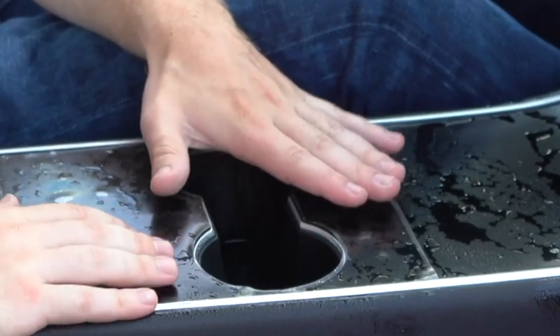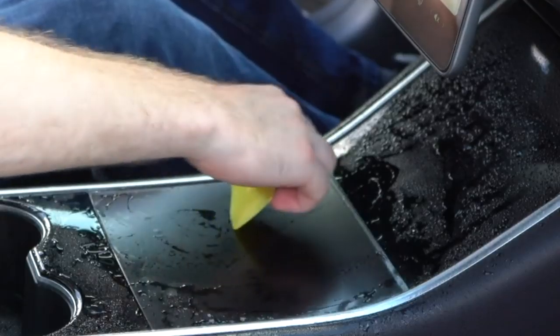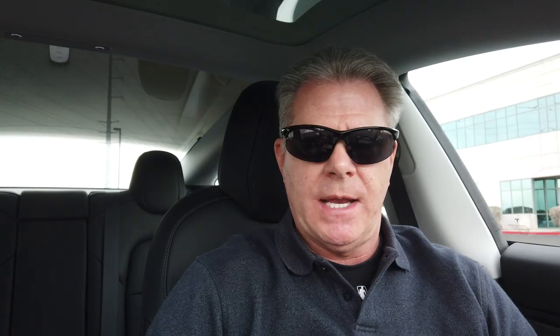With the paint protection film that I've seen, it requires a messy method of wetting down both the console and the film itself. While this definitely makes it easier to line everything up, be prepared to have some towels on hand because you'll need to sop up all that excess moisture once you squeegee it out from underneath.